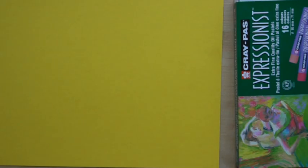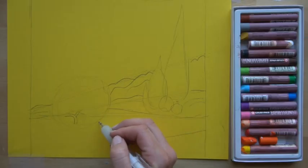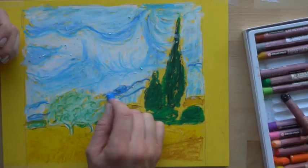Welcome to Mr. Otter's studio. Today we are going to be doing a reproduction of a Vincent Van Gogh painting called Wheat Field with Cypresses. It was painted in 1889 and they actually found pieces of wheat in the paint, so they know that he painted this outside. I'm going to walk you through drawing the outline step by step and then we will fill it in with oil pastels.